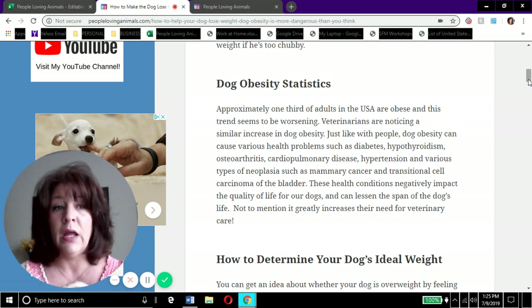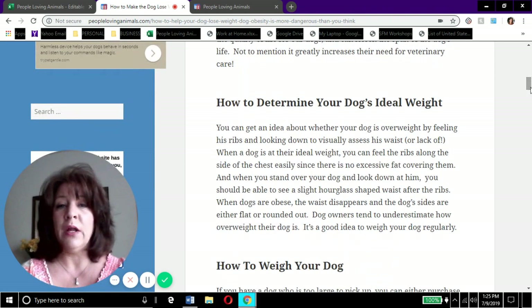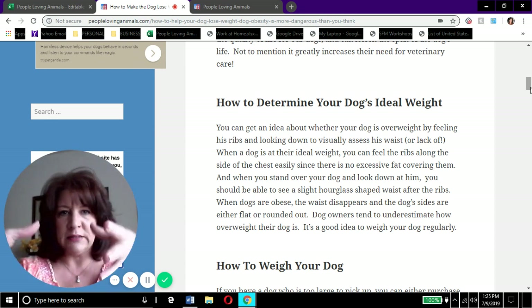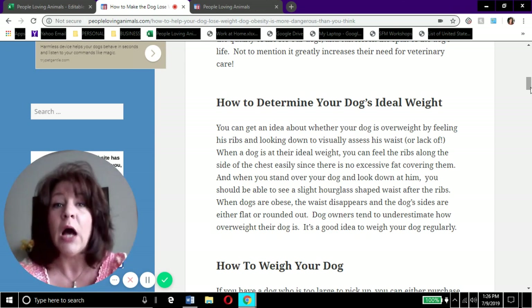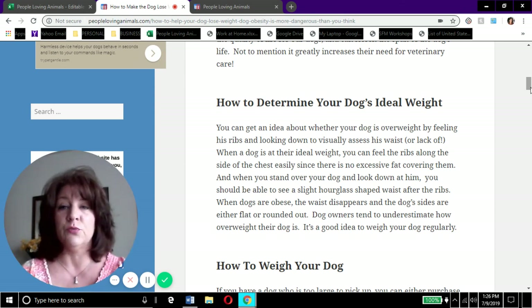How do you determine your dog's ideal weight? First, you should be able to feel your dog's ribs. You don't want to be able to see the ribs when they're just walking by - that means they're probably too thin. But when you put your hands on your dog's ribs you should be able to feel them. If you can't, there's too much fat.